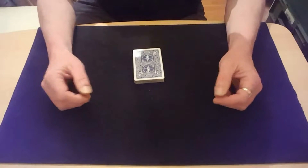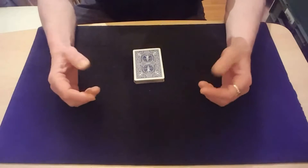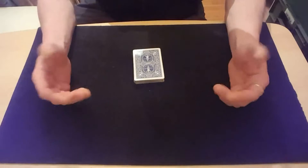Welcome back to the Card Math. I've got a nice easy beginner one for you and it's basically self-working. You can let the spectator do all the work in this, so I'll be the spectator and I'll just be getting directed by myself as to what I should be doing.